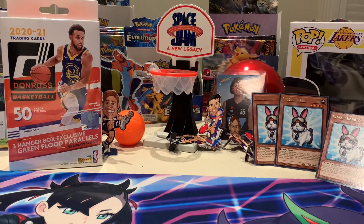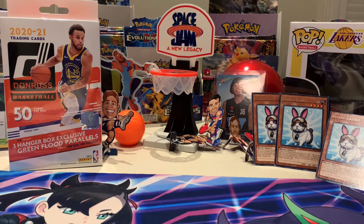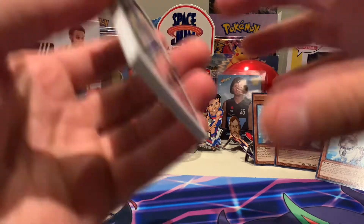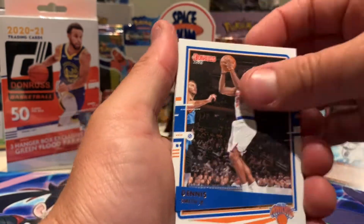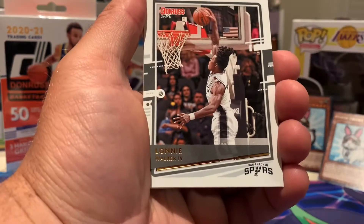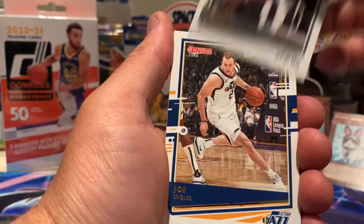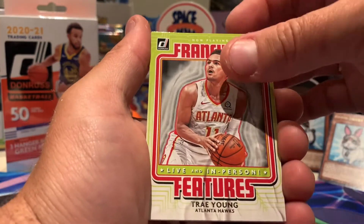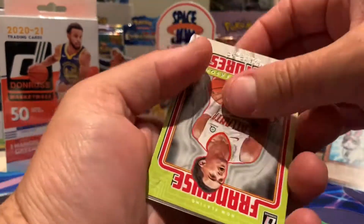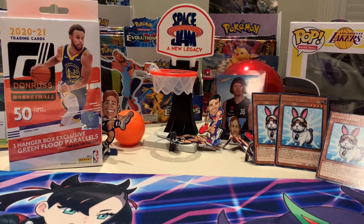So I've got one more pack until Matty busts open his hanger box, and we're going to hope he can pull a signature Cole Anthony — that would send me off the charts! Cody Zeller, Dennis Smith Jr, Jarrett Allen, Lonnie Walker IV. Joe Ingles. Trae Young as our Franchise Features card. Tyler Terry and finishing off with Payton Pritchard. Recap time!